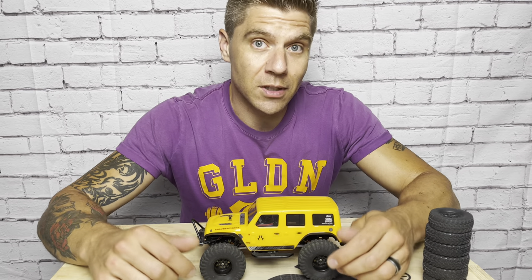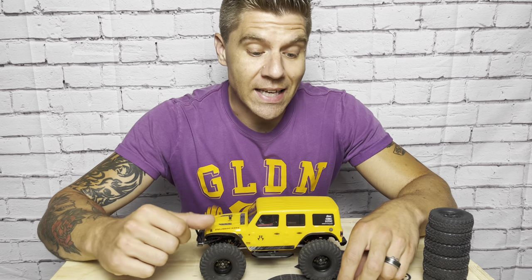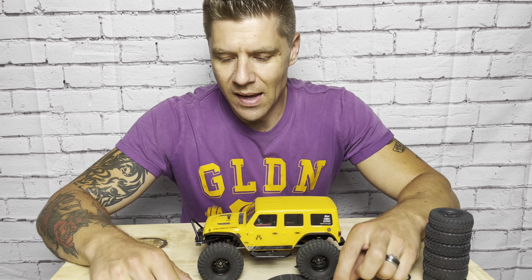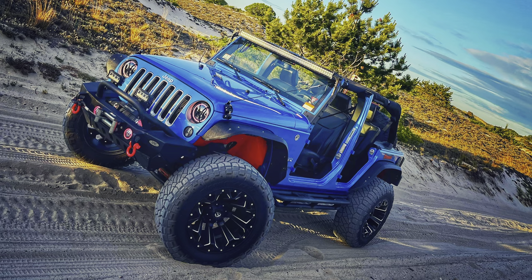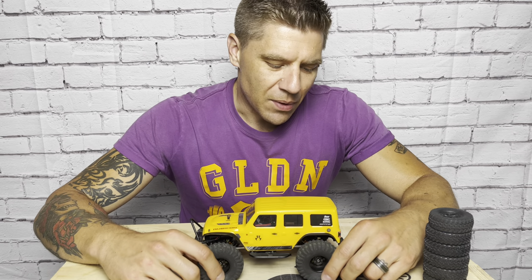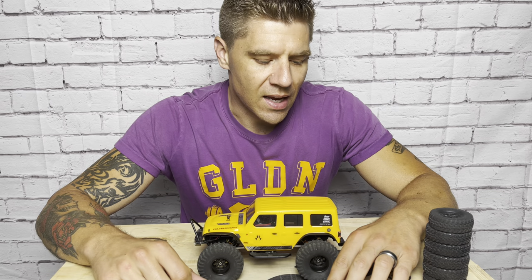This became my next project. The Jeep Wrangler Unlimited is special to me because before my Gladiator daily driver, I had a 2016 JKU — the body style before the JLU. I've always loved the Wranglers; I had that built up with a lift, big tires, and everything. So I've always had a soft spot for the Wranglers and was itching to build one of these. We picked it up and started modding it right away, and just fell in love with how well it responded to upgrades and how quickly it became one of the most capable rigs that I have.